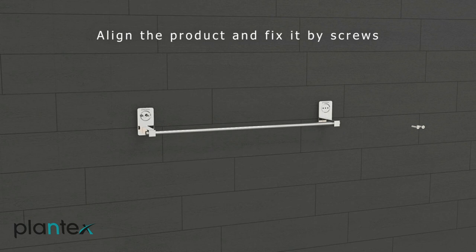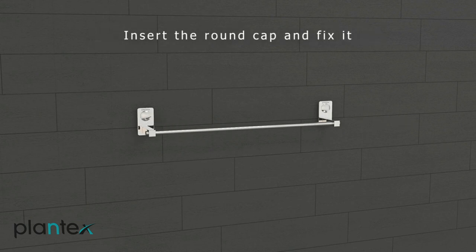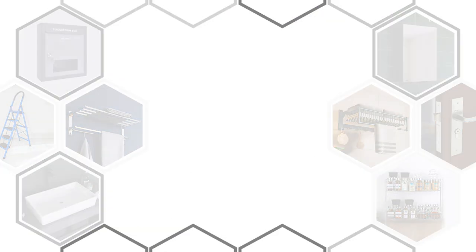Align the product and fix it by screws. Insert the round cap and fix it. Align the product and fix it.